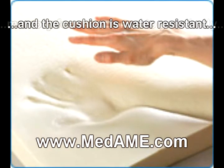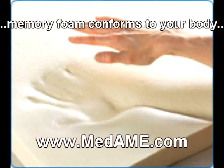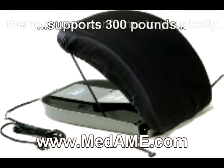The detachable power lever makes it easy to use on either the left or right side, and can support up to 300 pounds. To buy the Uplift Power Seat or get more information on electric powered lift accessories and supplies from Affordable Medical Equipment,